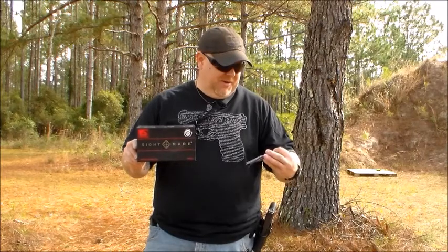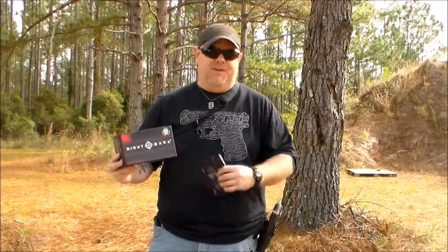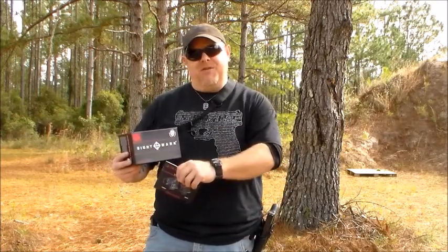I was very interested in the sight. There's two different ones — the FSR and CSR. We will be doing a review on the CSR, which is the compact version of it. So just give a second and we'll give you a shot of the sight and some specs on it.